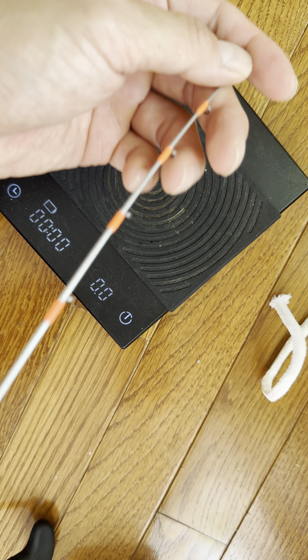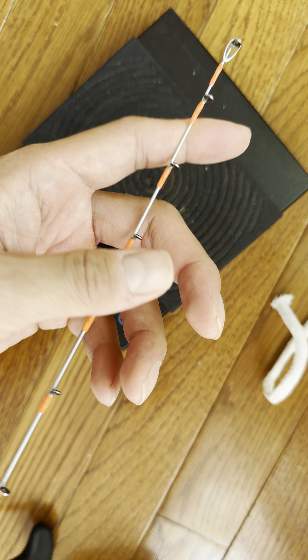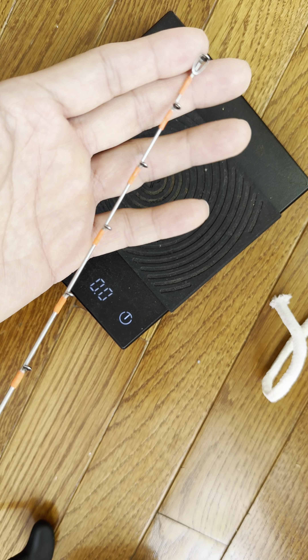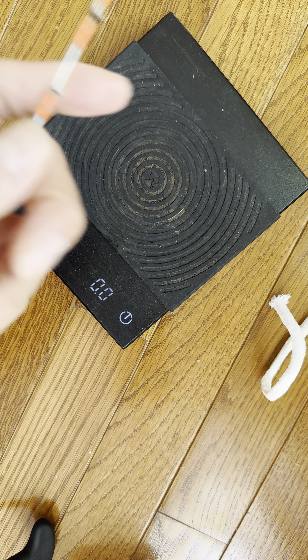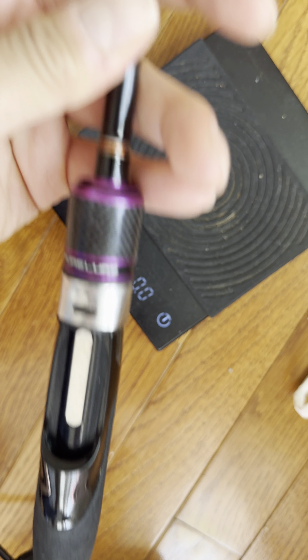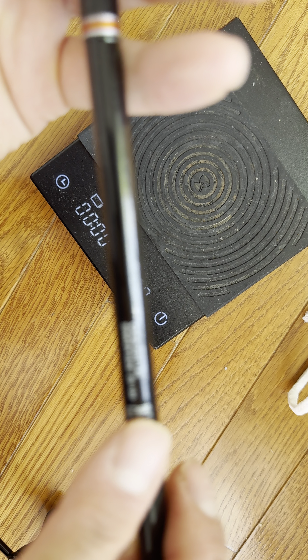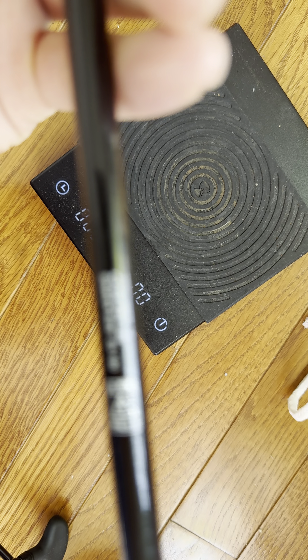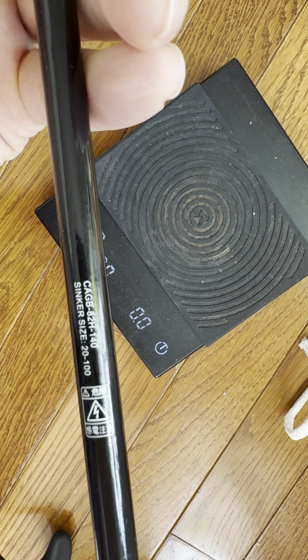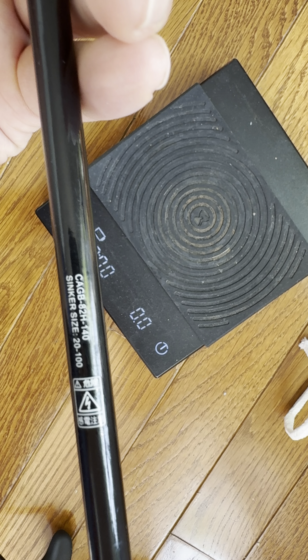As long as you don't bend it by itself, you could carry it fine. I've been using eight ounces without any issues - eight ounces plus other weights, so around ten ounces. I guarantee it won't break as long as you're not jerking it; you've got to take it slow, like slow jigging. Check it out on Walmart.com online - the model is CAGB-82H-140. Hope this helps!